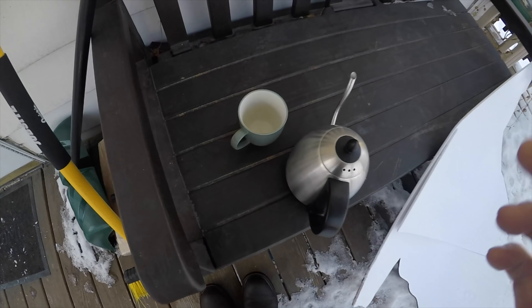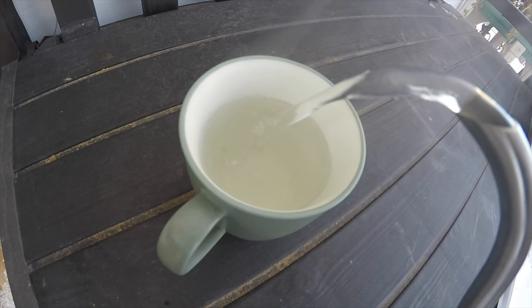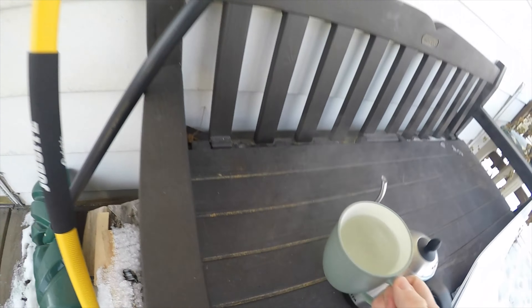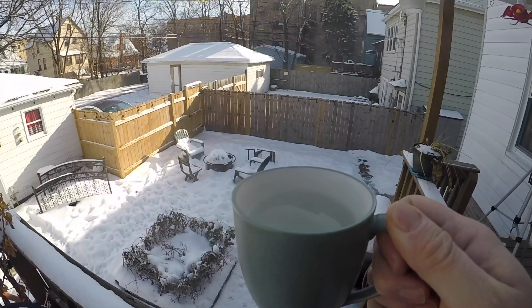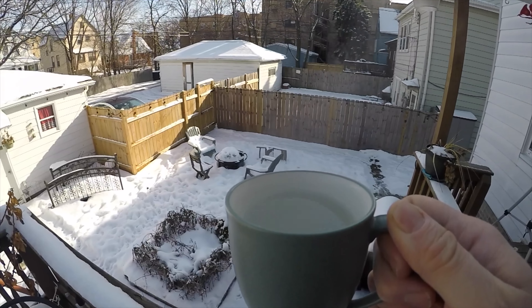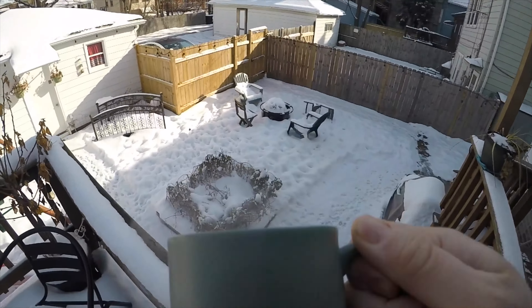I'll show you a little bit how cold it is. There's one cup of boiling hot water. All right, here we go — one, two, three.